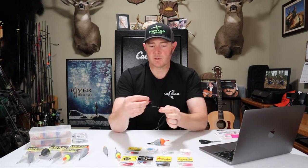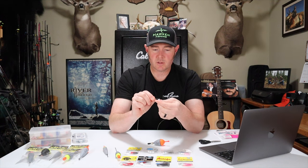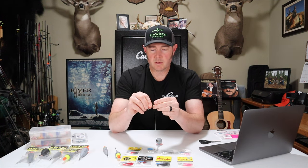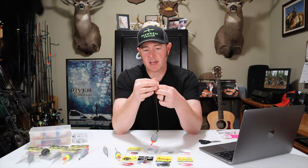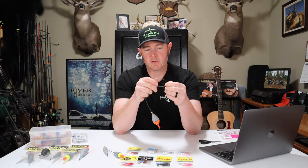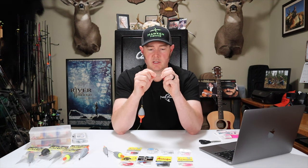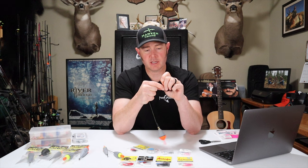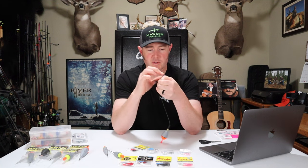Always tie your jig on with a triline knot — it has two loops through the eye. Put it through, make a loop. The two loops through the eye make the knot stronger and hold it in place on that eye so you don't want it swiveling back and forth. Make sure it's all laying down flat, then five wraps through both loops. Always wet your knots — if you tighten a dry knot, it creates friction and heat that could weaken your line. Pull it all together. If a knot doesn't lay down perfectly, cut it off and start over — you don't want to lose a steelhead for a bad knot.